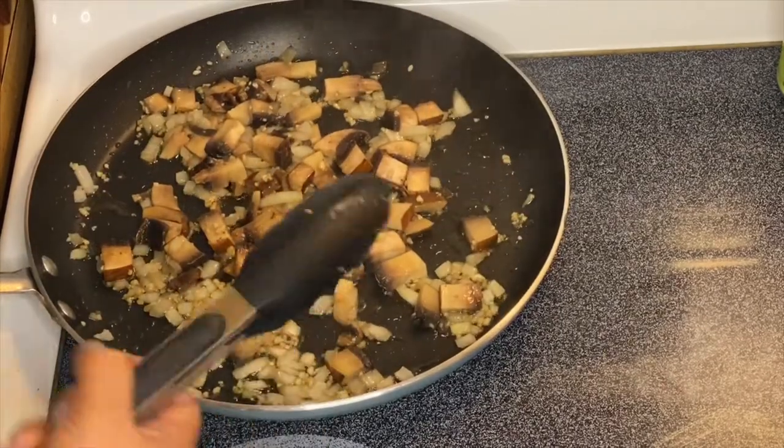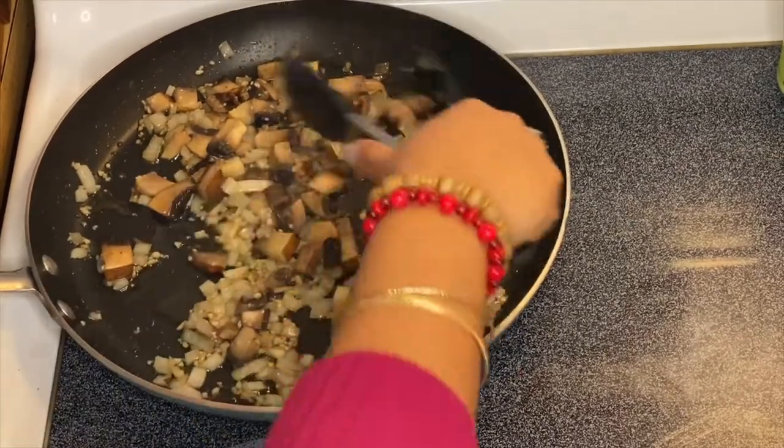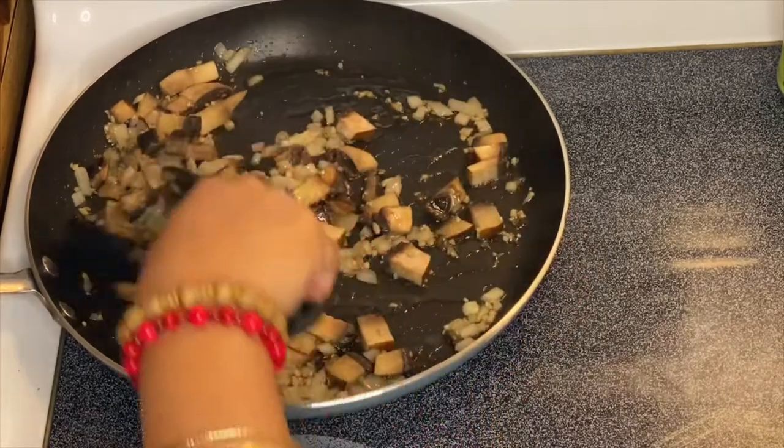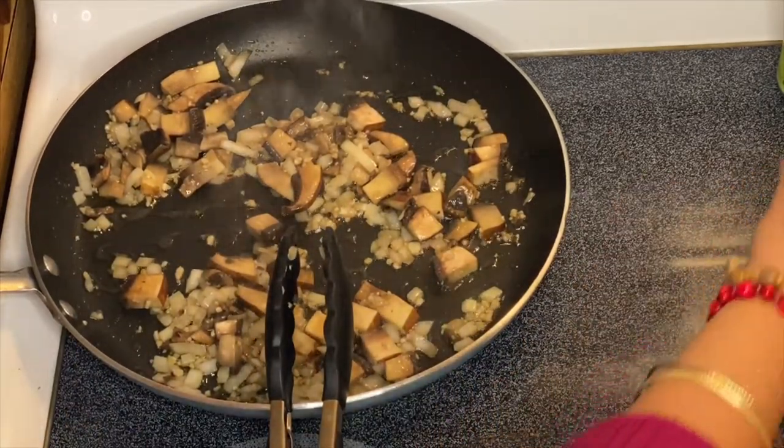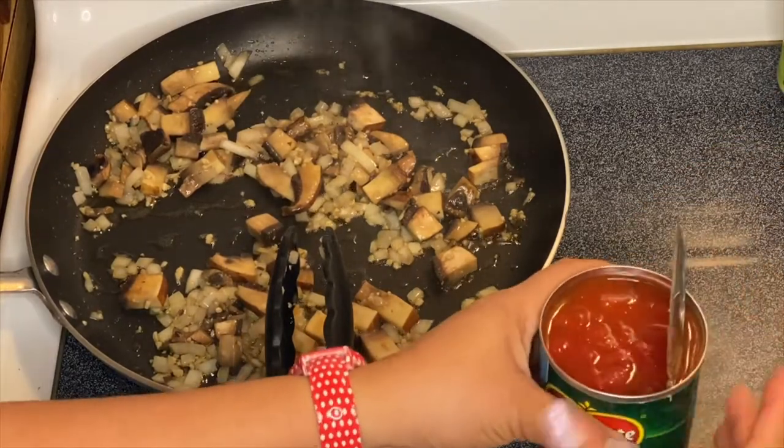So there you go guys. After a minute sautéing the onion, garlic, and our beautiful mushrooms, we're going to put in our diced tomatoes.